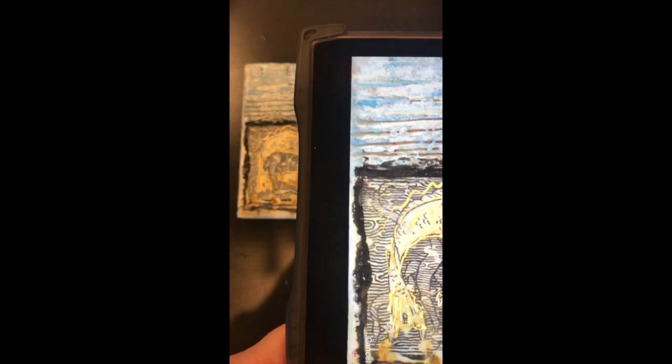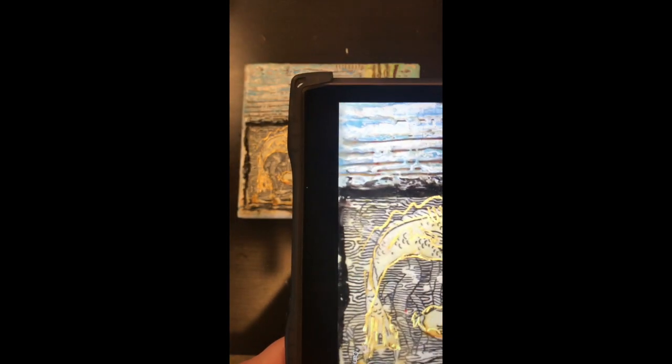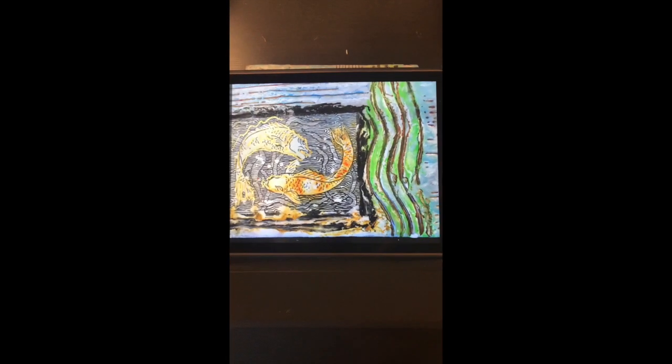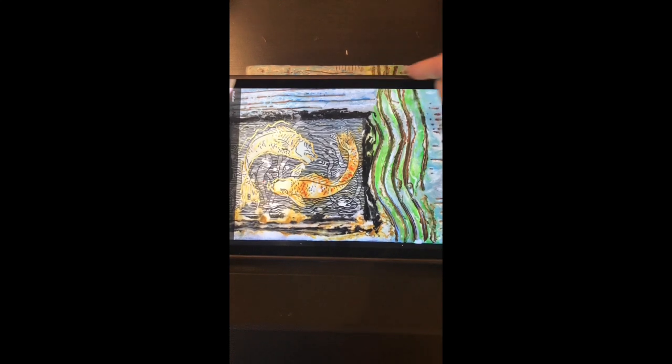We're going to use our iPad to come in straight up and down, trying really hard to either get an even border around, or even better yet no border at all needed, and focusing in on that artwork. I did have to crop off a little bit from the edges, but I'm going to see a lot of detail in that work, and that's what I need to grade your work.